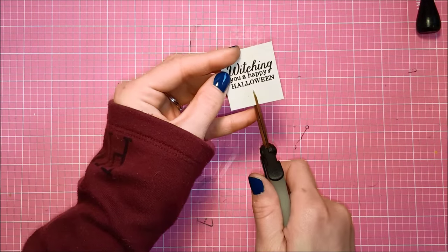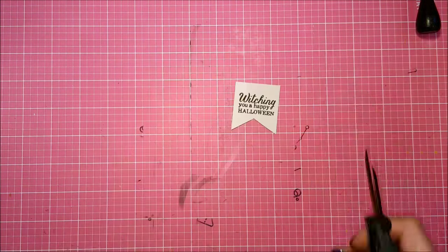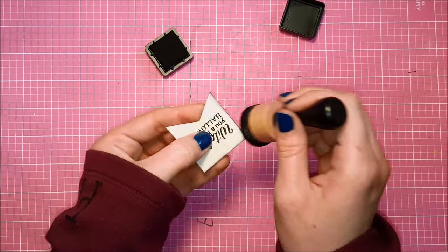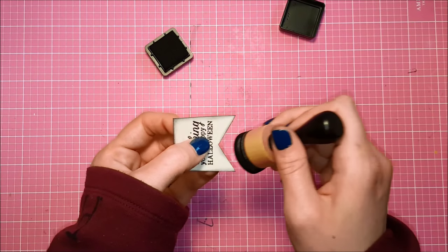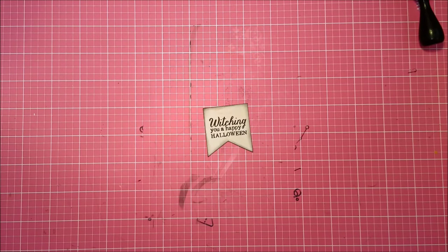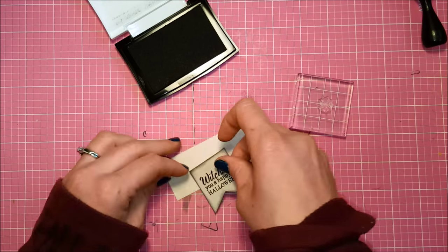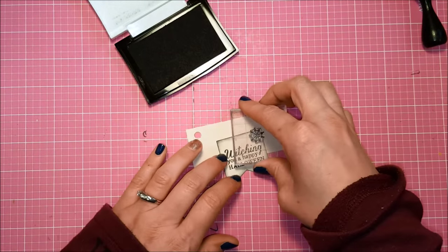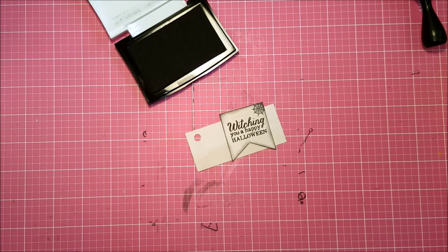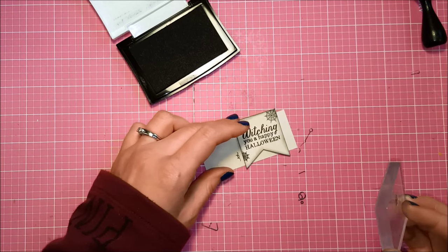I've trimmed down my little sentiment and I'm going to put a banner on the edge — I do that by making a cut up the middle and then going from each corner to the top of that cut, which gives you a nice perfect banner flag every time. I'm adding my distressing so it's cohesive with the rest of the card, and then I'm adding accents with the two little tiny spiderweb stamps from the stamp set. I'm using my Versamark ink to stamp those detailed little spiderwebs on my sentiment, which ties it in with the spiderweb washi tape on the front.